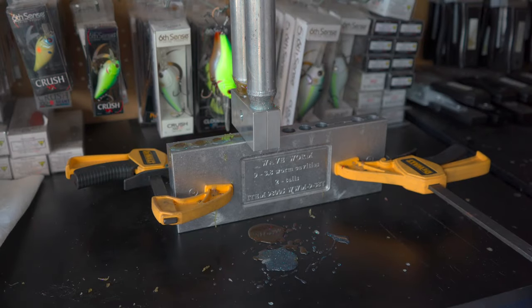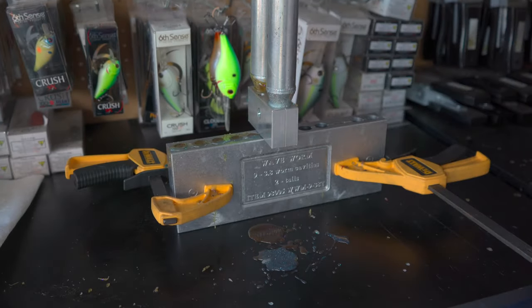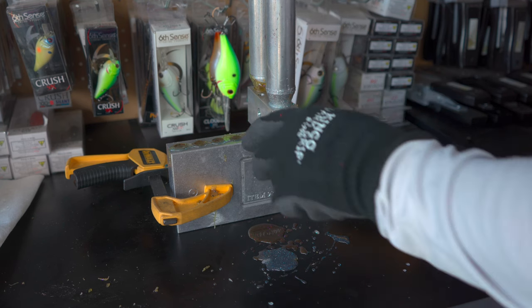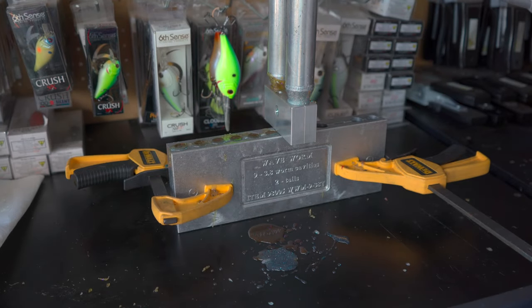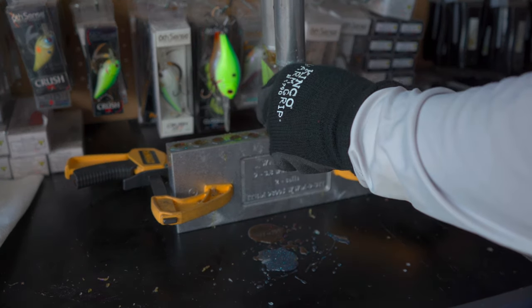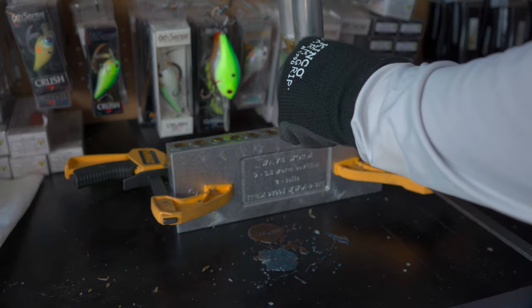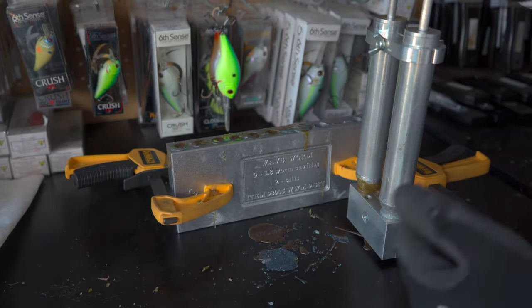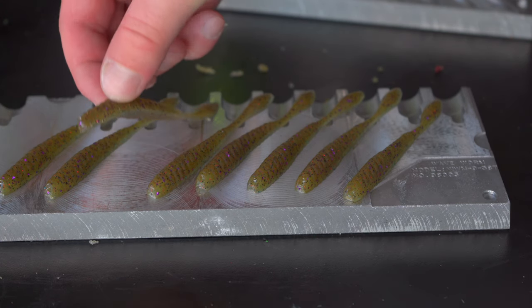There are a lot of factors in play with laminate baits: temperature, consistency of your plastisol, and whether both sides are the same thickness — if one color is thicker than the other you'll have problems. Too hot is a problem, sometimes too cold is a problem. Laminates are more difficult than a regular one-color bait, but they're unique and give a little more realism. The other downside is if you mess them up you can't re-melt them like single-color baits.